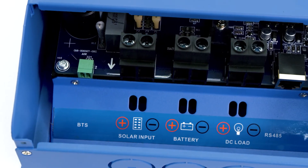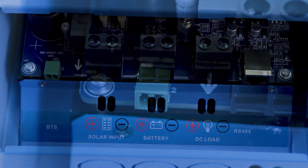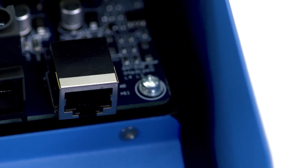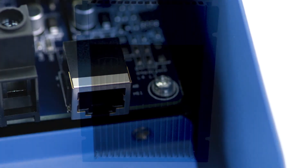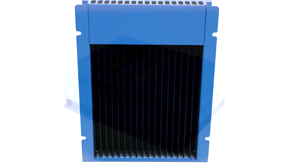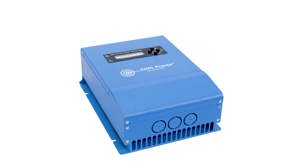On the bottom of the charge controller, there are three ports: PV input, battery output, and load control. There is also a battery temperature sensor port and an RS-485 connection block for computer monitoring of all charge controller functions. On the sides of the controller, there are mounting holes for easy installation. Ames Power offers charge controllers from 10-Amp up to 100-Amp.